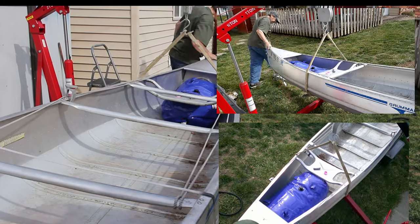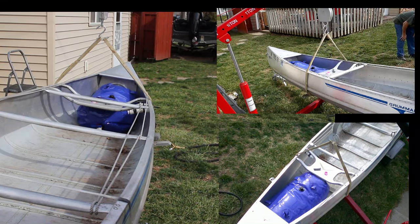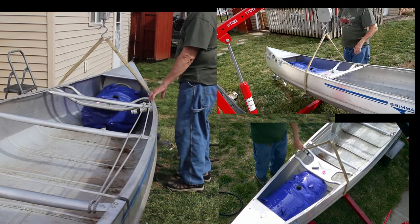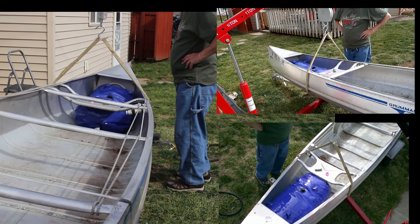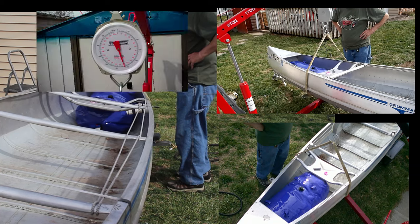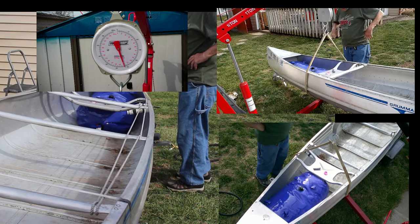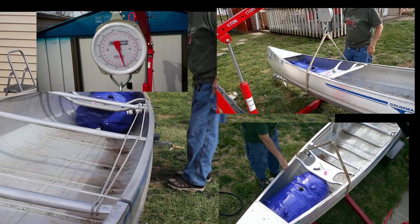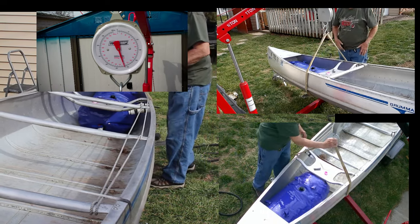I can see the tongue bending. I don't think it hurt anything — let me take a look. Nope, it's still straight. We're up to 228 pounds, so I do not have to fill this all the way up, which is good. That's working good.